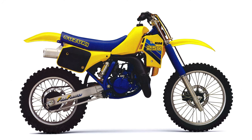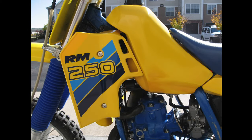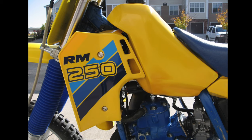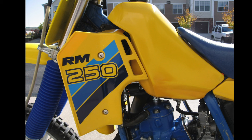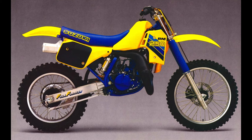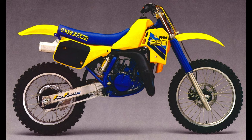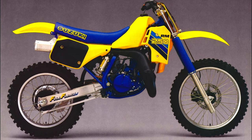While the overall look of the RM's bodywork was very familiar, only the front and rear fenders remained as carryovers from the year before. An all-new tank offered a slightly slimmer profile, and an all-new saddle carried farther up the tank. Repositioned radiators were mounted lower on the frame, and new shrouds were bolted on to work with the revamped tank. Bold new graphics and a bright coat of blue paint for the motor finished off the significant visual changes for 1986.